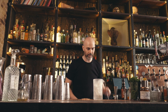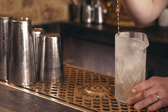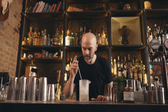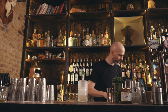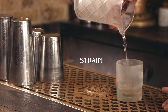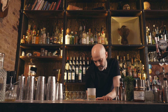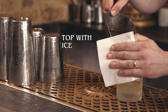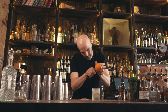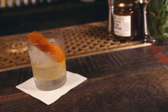Give that a stir, give it a quick check for dilution — spot on. Strain that into a chilled rocks glass, top with ice, and finish with a nice big orange zest. And that is a Gin Refashion.